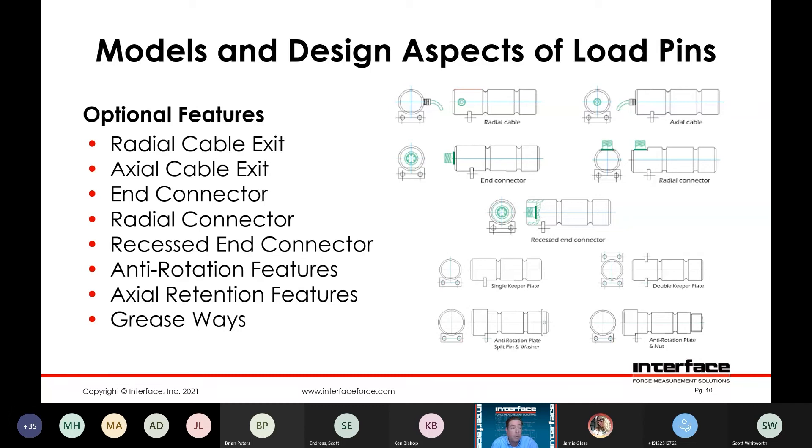Anti-rotation is another requirement for a load pin. You have to have a way of aligning the pin rotationally, as the pin rotates about its nominal axis you can get a loss of sensitivity depending on that misalignment. We call that an anti-rotation feature. Typically we would use what's called a keeper plate where we machine a flat into the head of the load pin, and then you would have a keeper plate with a bolt hole configuration that would fasten to the structure and serve as both axial retention and rotational alignment.